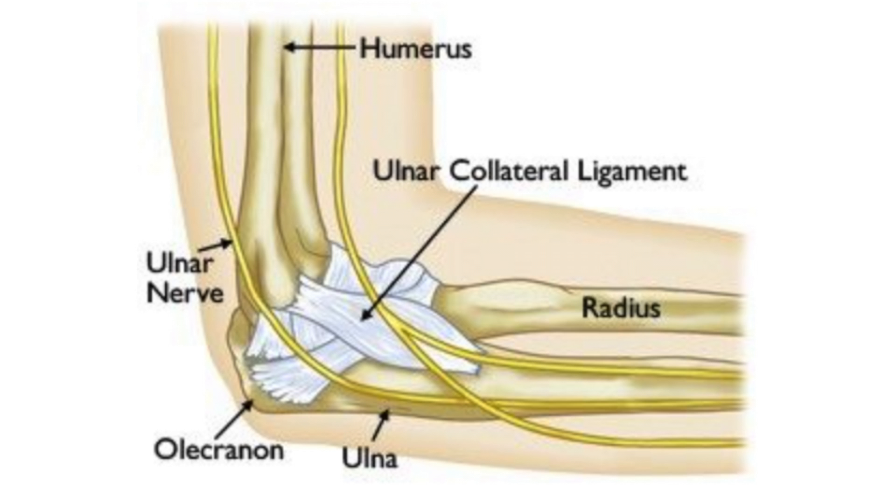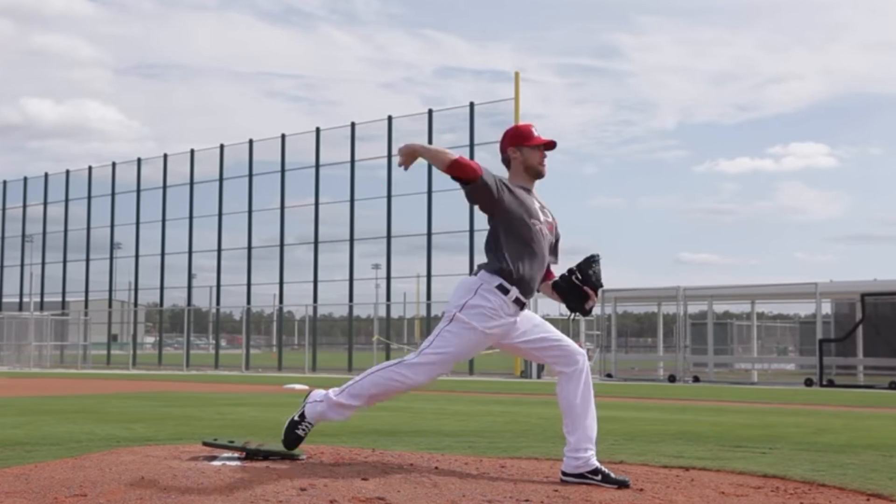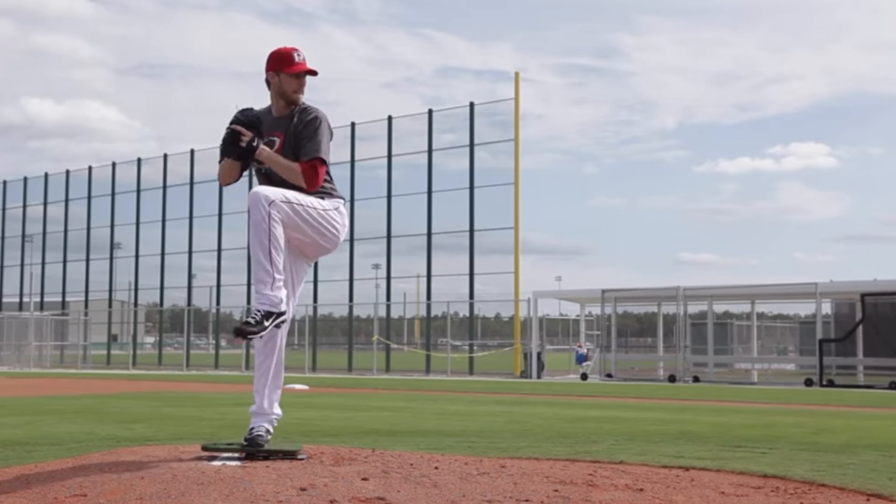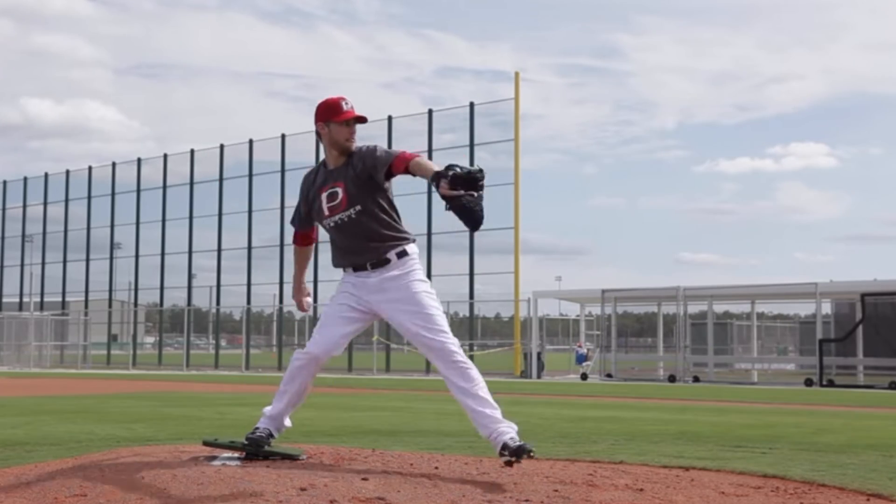Tommy John surgery is usually performed on those who suffer from a torn ulnar collateral ligament, or UCL for short. UCL tears are often caused by repeating throwing motions and overuse, which makes it commonly found in baseball players, especially pitchers.